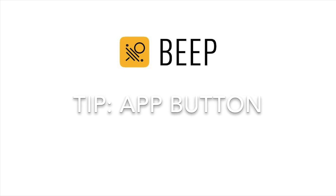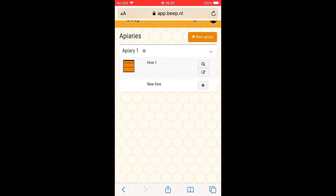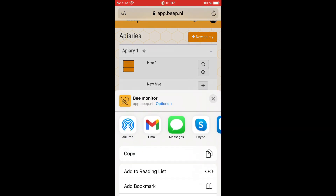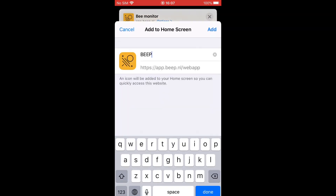Finally, a tip on how to add the Beep app to your phone, here shown on an iPhone. Search for the option to add the web app to your home screen and follow the steps.